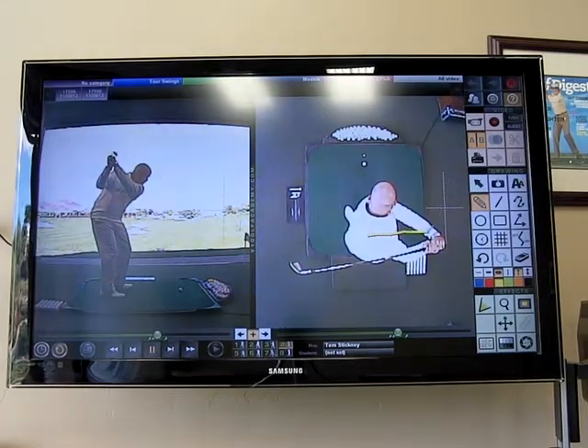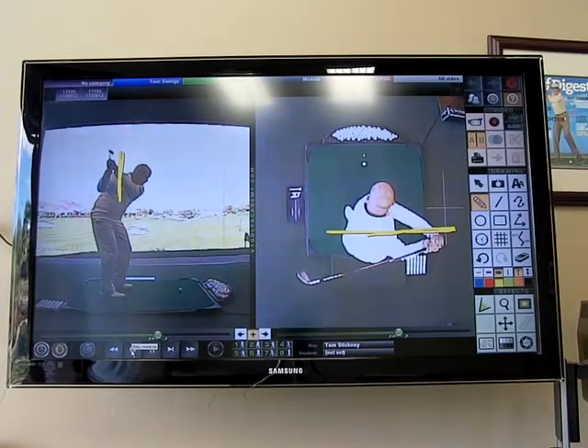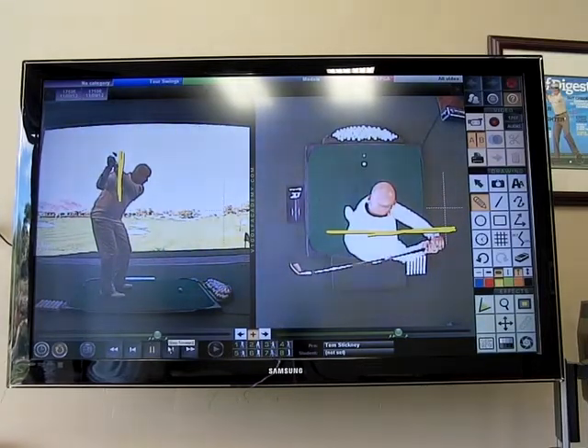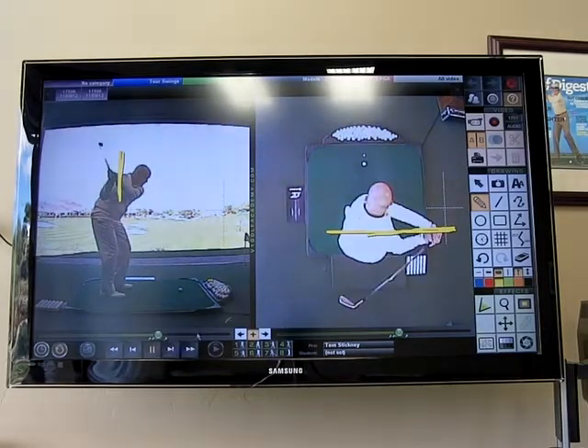What I try to tell people is that you need to feel like your hands, arms, and the club stay behind this line for a couple of clicks into the downswing. As I start to transition down, you can see there's more of a drop in the hands, arms, club, and right shoulder as opposed to a spin of the right shoulder. This hands, arms, club, and right shoulder drop keeps the club behind that line for just a split second of the downstroke.